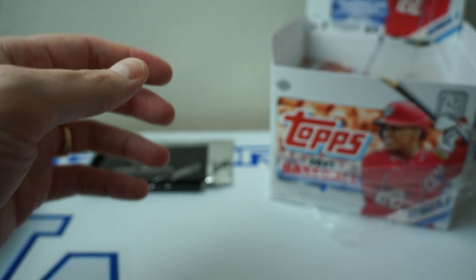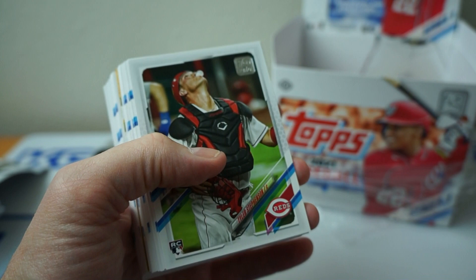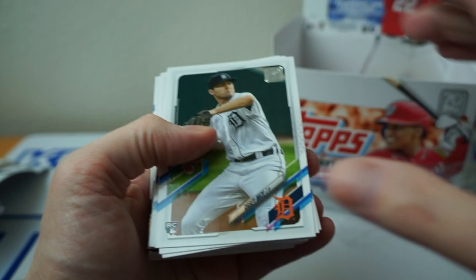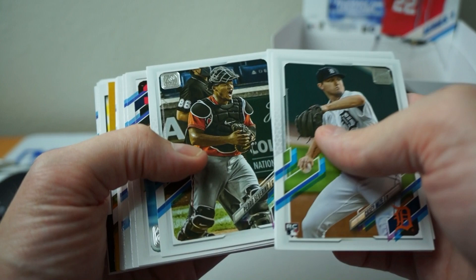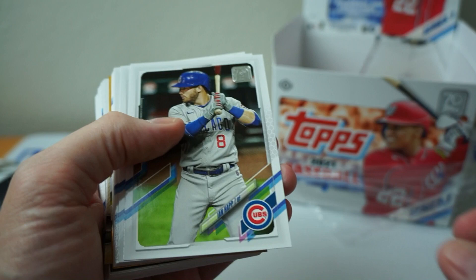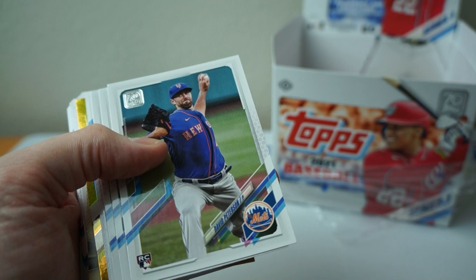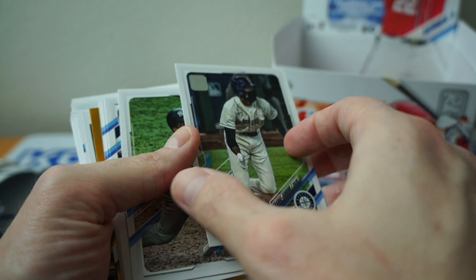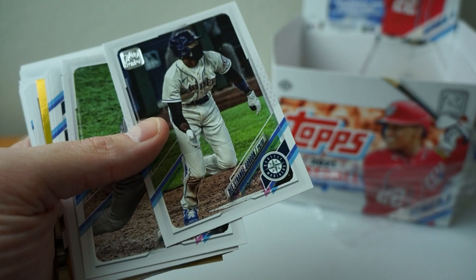This is the fourth pack — about halfway done, or maybe a third of the way done. Eddie Alvarez. Casey Mize. Got another gold one back here. Castillo. Rizzo. Severino. Ian Happ. Joey Votto. Nico — Future Stars. David Peterson. Bader. D. Strange Gordon. Why is his name D. Strange? Unless he changed his name.